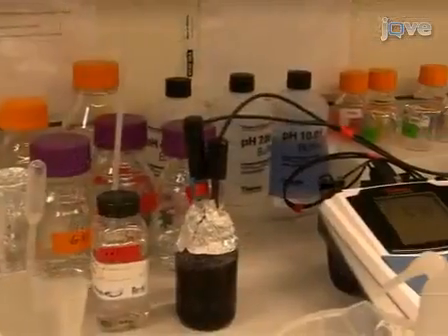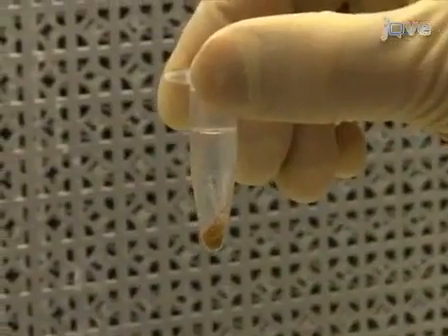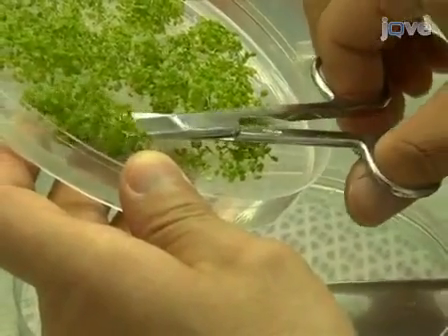Hi, I'm Zhiyang Jai from the laboratory of Olena Watamanuk in the department of Crop and Soil Sciences at Cornell University. Today we will show you a procedure for isolation of intact protoplasts from 14-day-old seedlings of Arabidopsis thaliana.